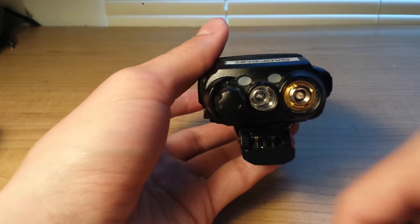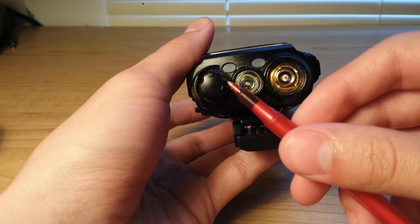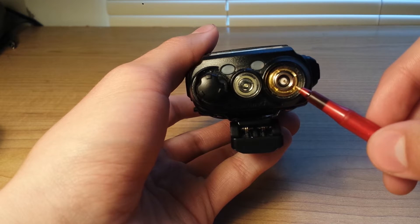Looking at the top of the radio, you have the on and off switch and volume knob, the LED flashlight, and the antenna connection.